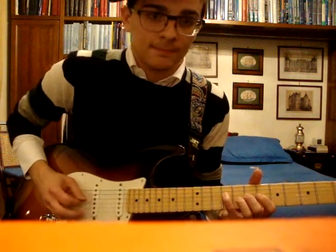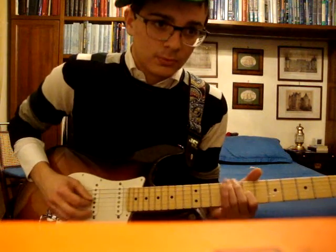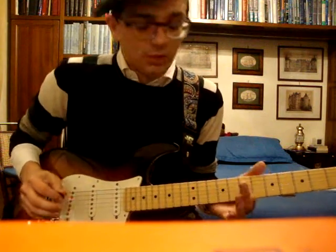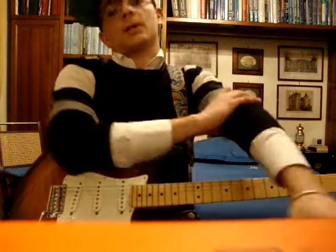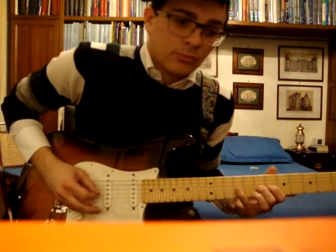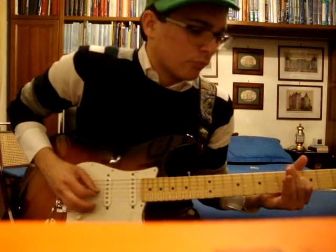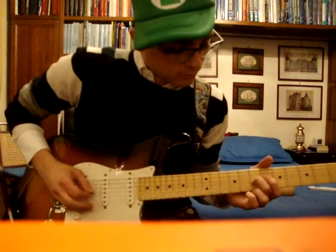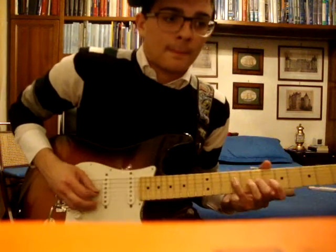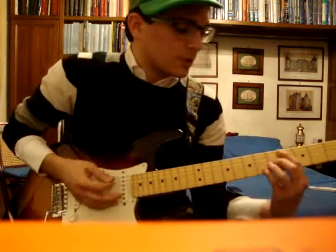Solos are tough — let me repeat that. You do: 7, 7 on the G — so 4 times the 7th fret on the G, 9 on the G, 7 on the G. Let me repeat this one more time. Then you do the full run again, and then you go to the final section.